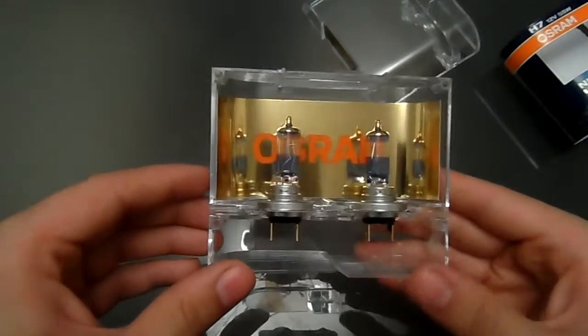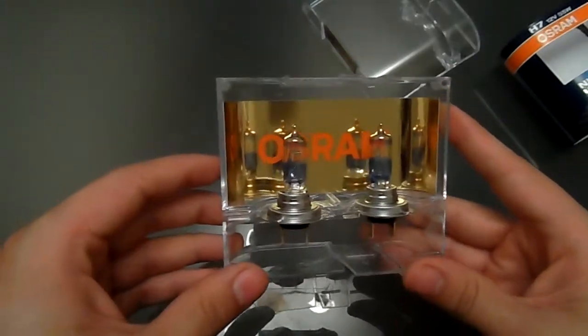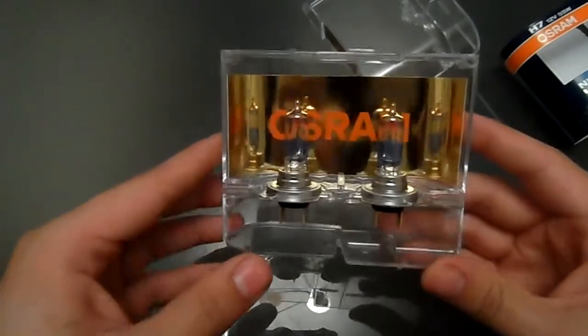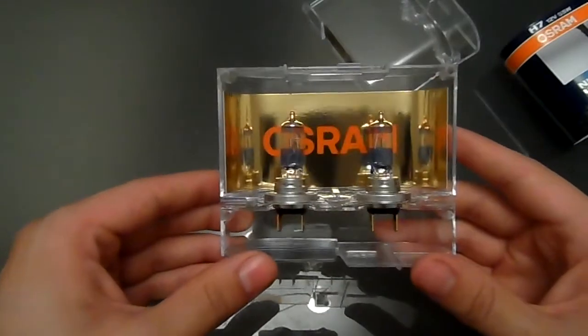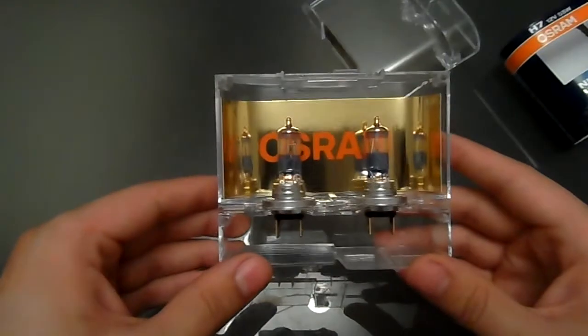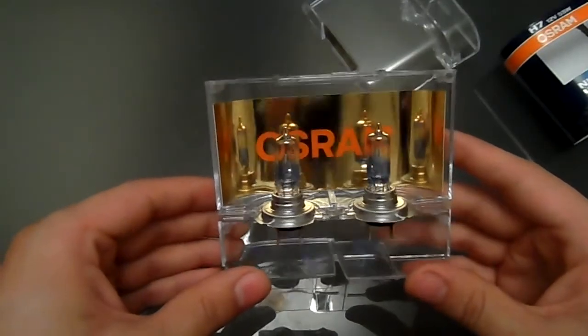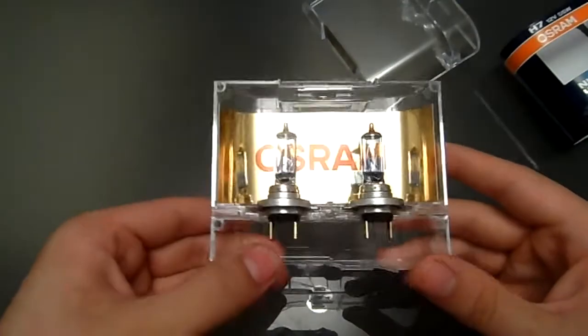I'll shortly put them in my car, upload the video, and give them a full review. But well done Osram — they look very nice. I'm just interested to see if they are going to perform better like they're supposed to, compared to the standard Nightbreaker Pluses, because they are a very well performing bulb as you might see in my earlier videos. Thanks for watching.